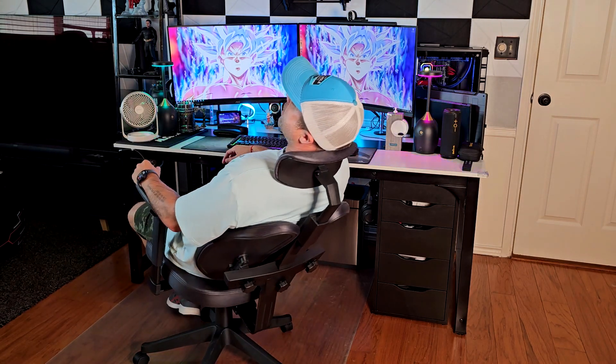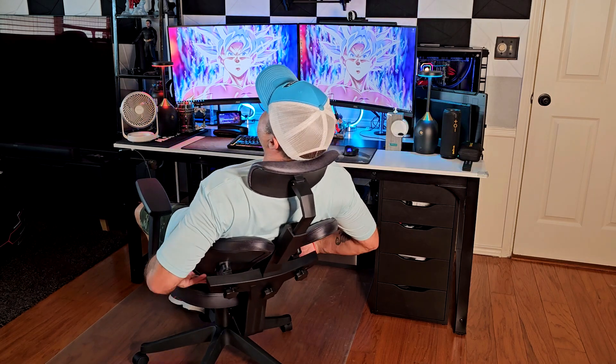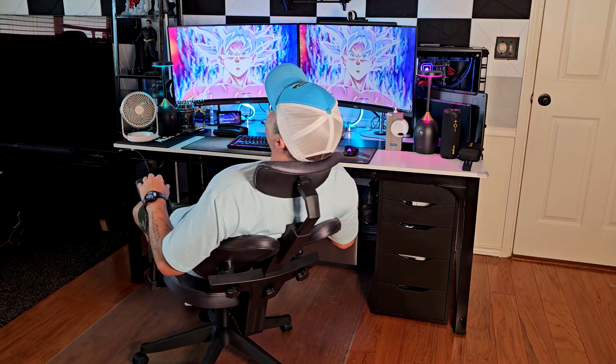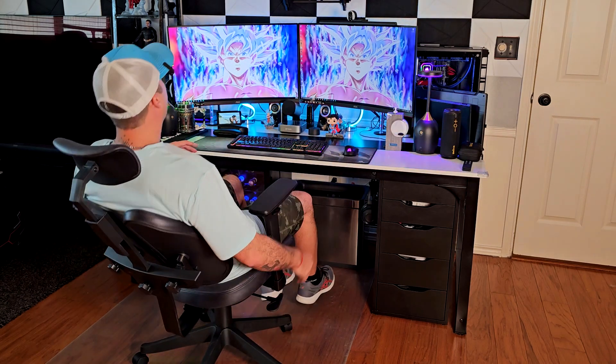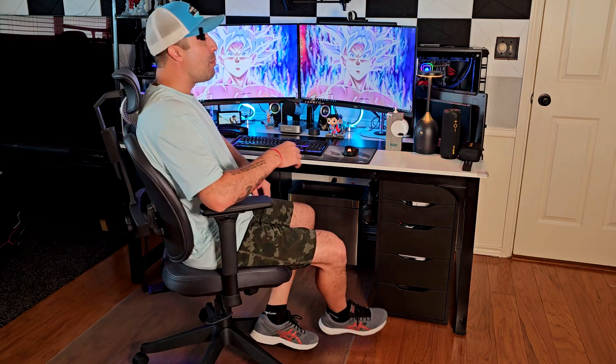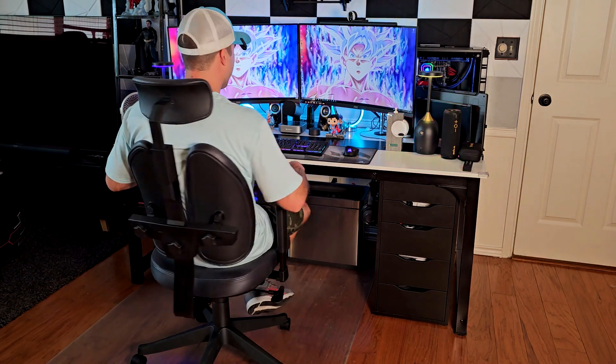When you unlock it and use the recliner, you can keep moving with your back in this position — it is extremely comfortable. I'm still surprised how comfy this chair is and how much freedom you have without any restraint or issues at all. I'm going to give it a huge thumbs up. Thanks for watching — this chair still surprises me. See you soon.